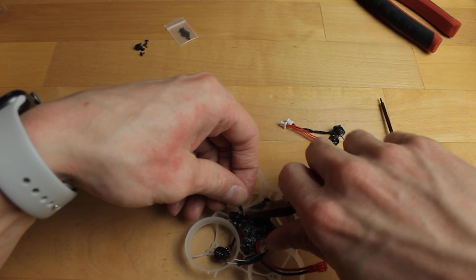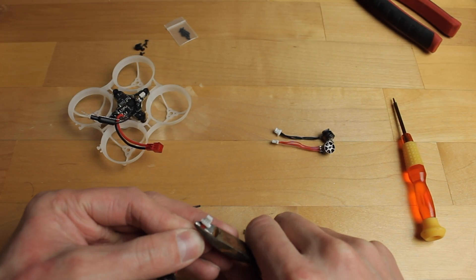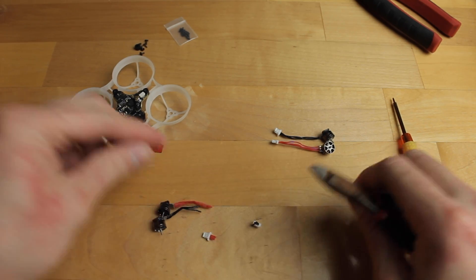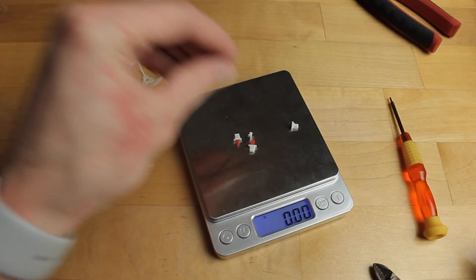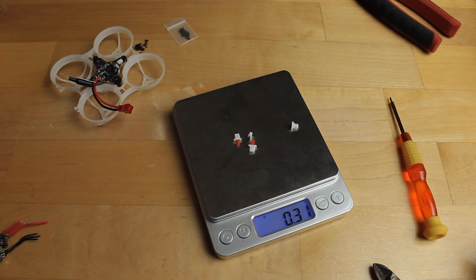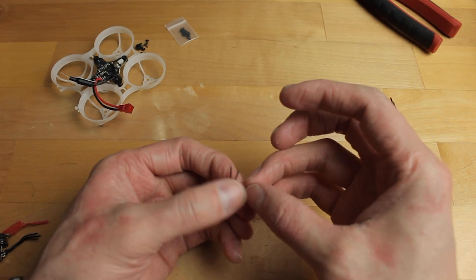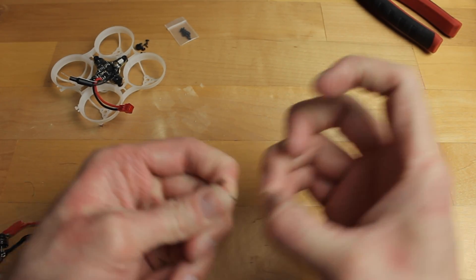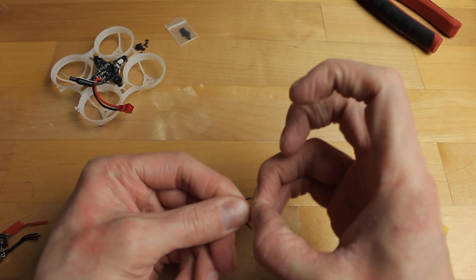Once you cut the wire on the first motor, you can see the length you need for the rest — so go ahead and cut them all. You can see we're saving 0.31 grams by removing those connectors, which is a decent weight saving. Now we're going to strip the wire coating just enough to tin them and get them ready to solder onto the flight controller.